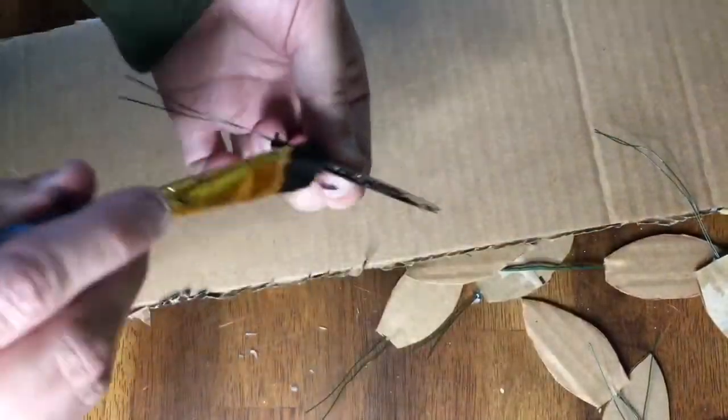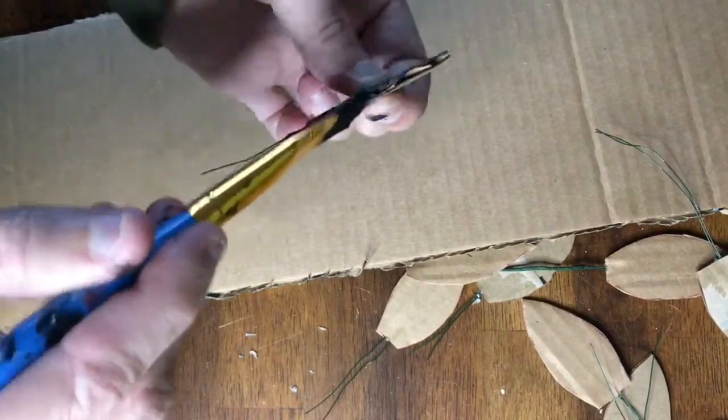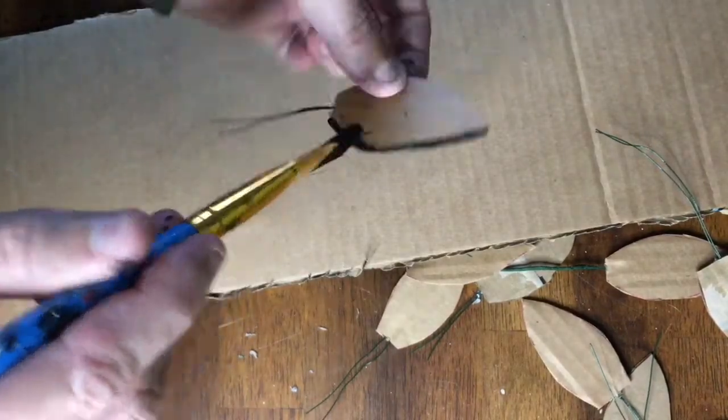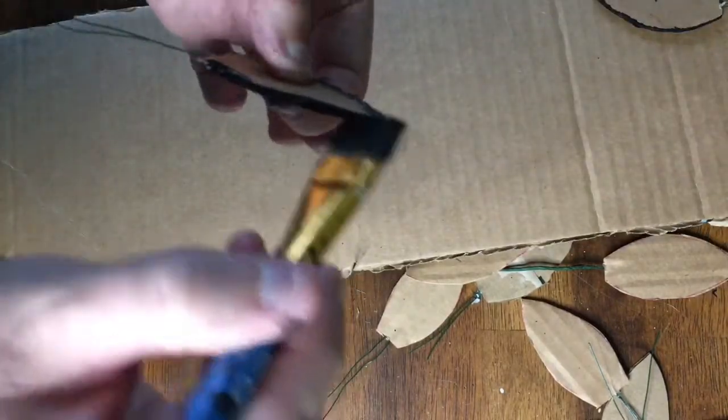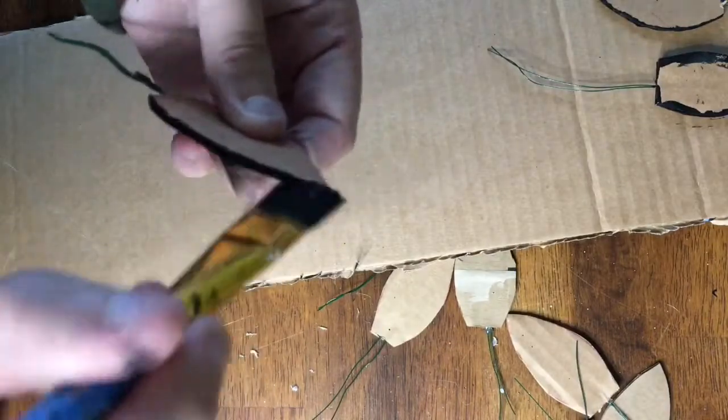After that I painted the edges of the leaves black. Since I'll be covering just the surfaces of the leaves with paper, the sides will show some, so this gives it a more finished look. I just used regular black acrylic craft paint and that worked just fine.